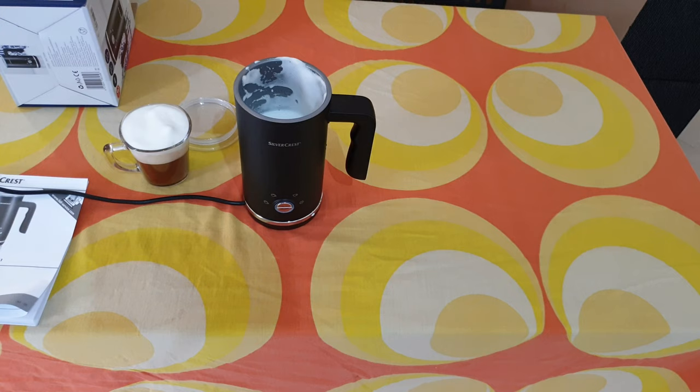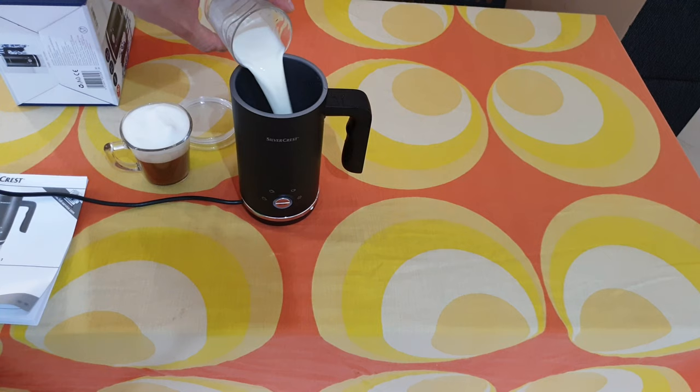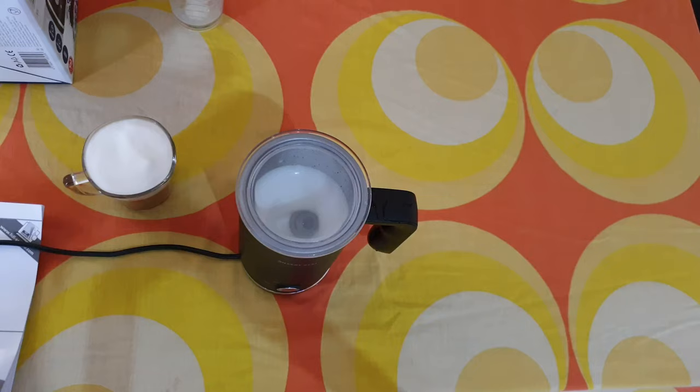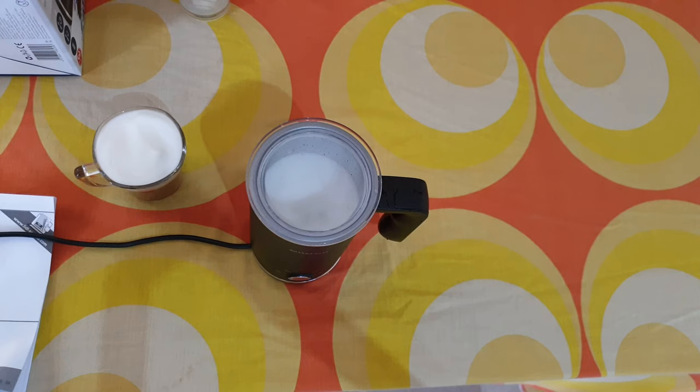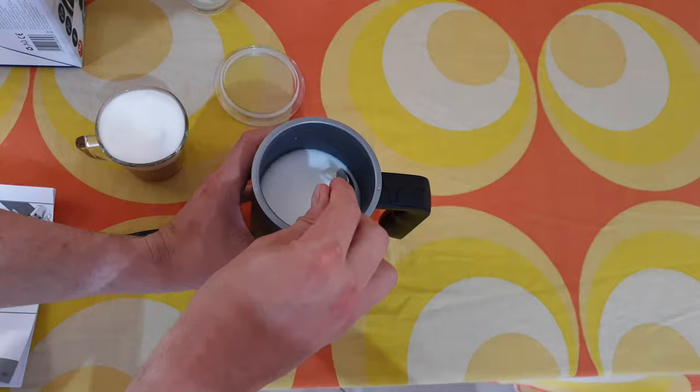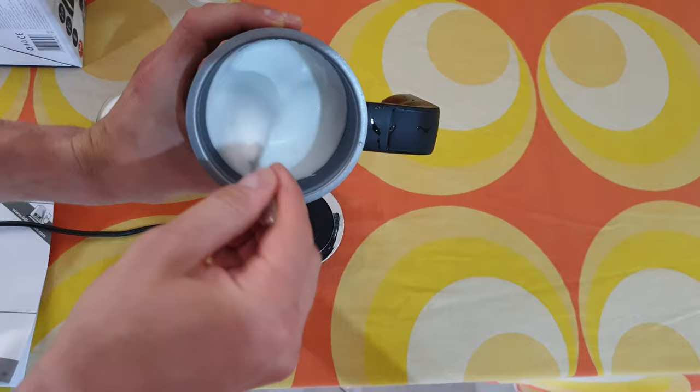Now let's test it on the other function — warm and creamy milk froth. Put some milk in, then two and on. It will settle down after a second, and this is the creamy result. Yep, it's a little bit creamy.